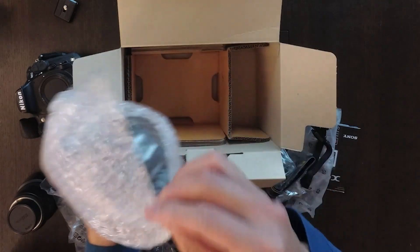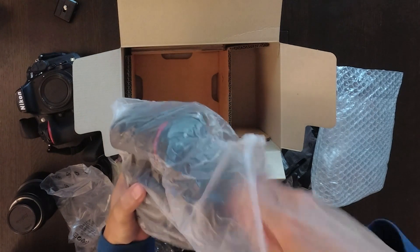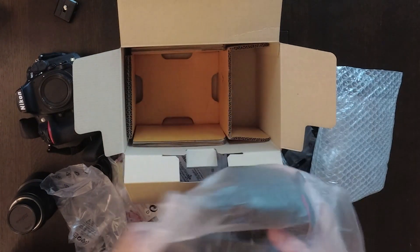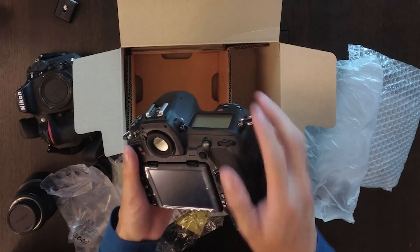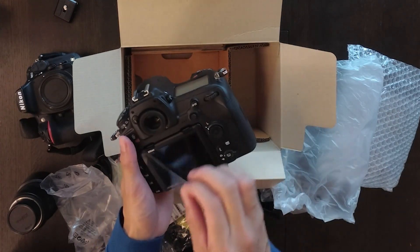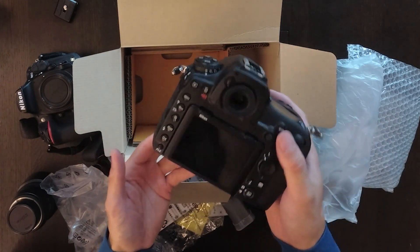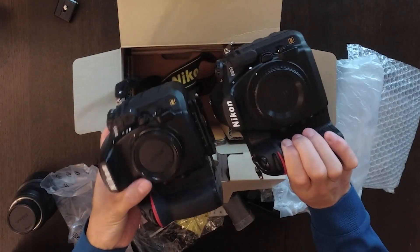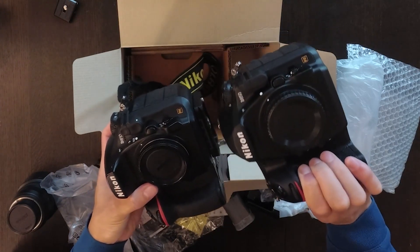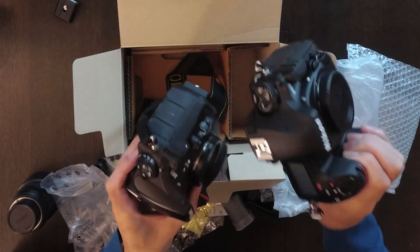Coming to the main camera. Okay, this is my new toy! Looks good. Design-wise, it looks almost the same as the D810 — just different specs and a few small details are probably different.